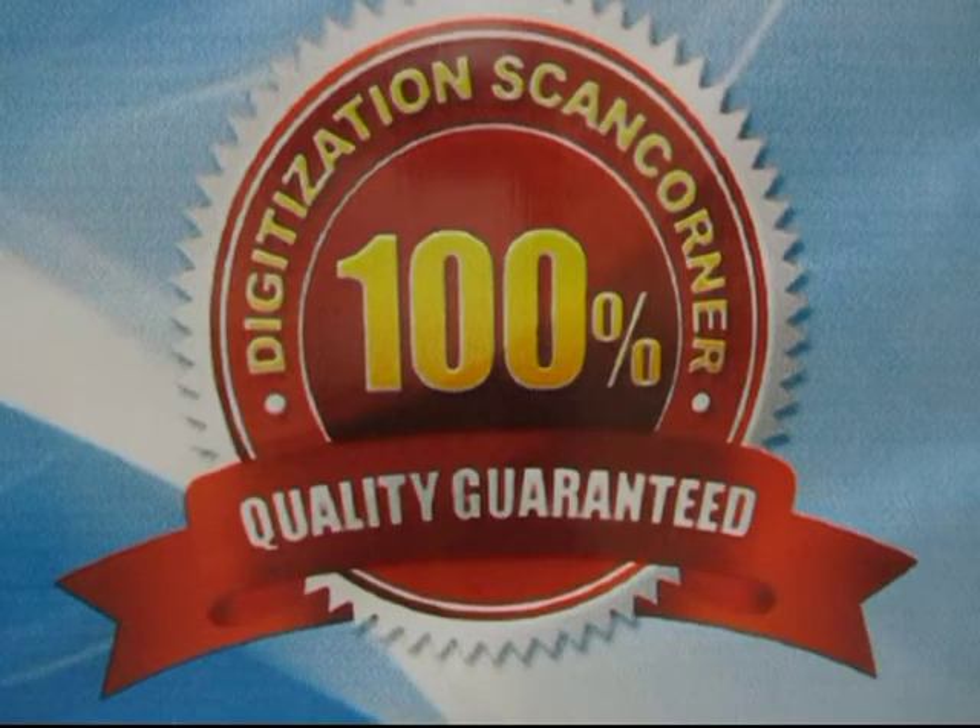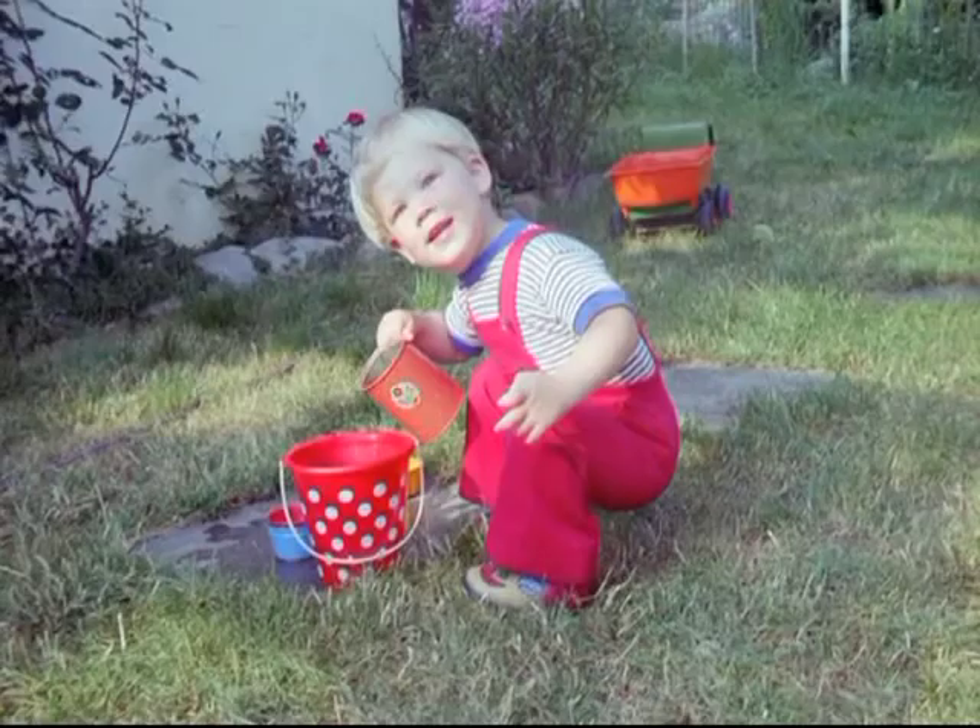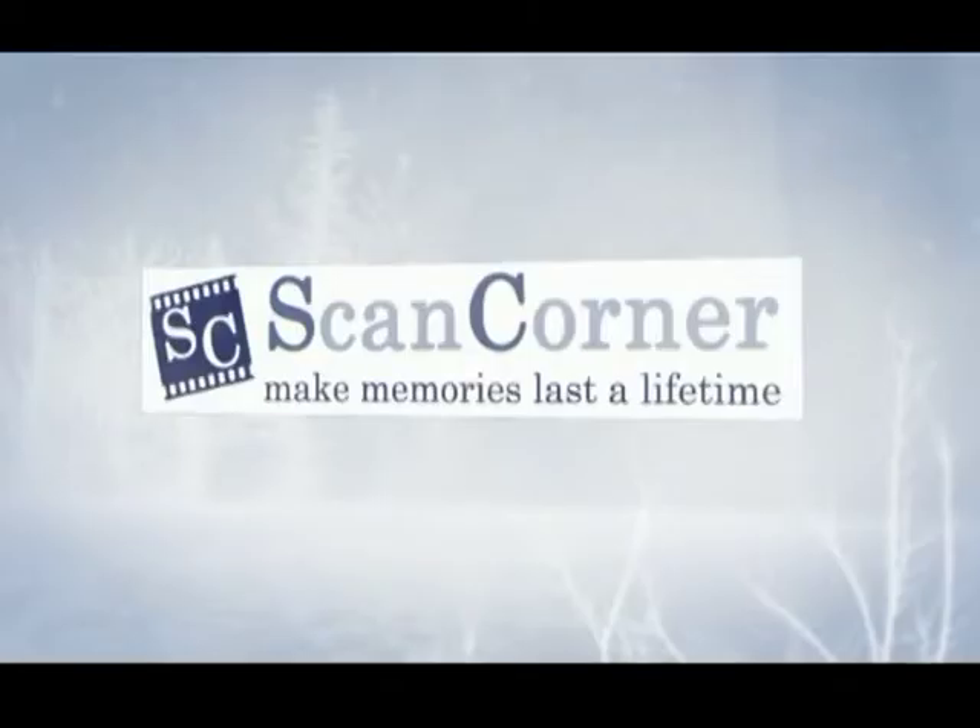To summarize, scanning at home is very time and money consuming. Our highly skilled staff and high-end equipment enables ScanCorner to offer you a professional service at the most affordable price and the best quality. So don't let the precious memories fade and let them get digitized at ScanCorner, as we make memories last a lifetime.